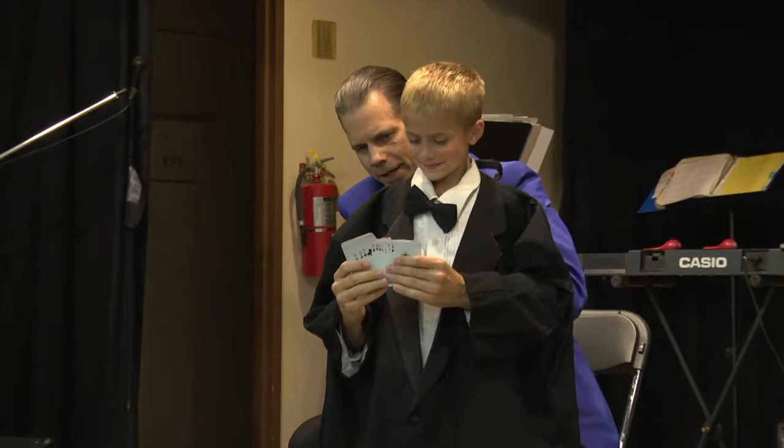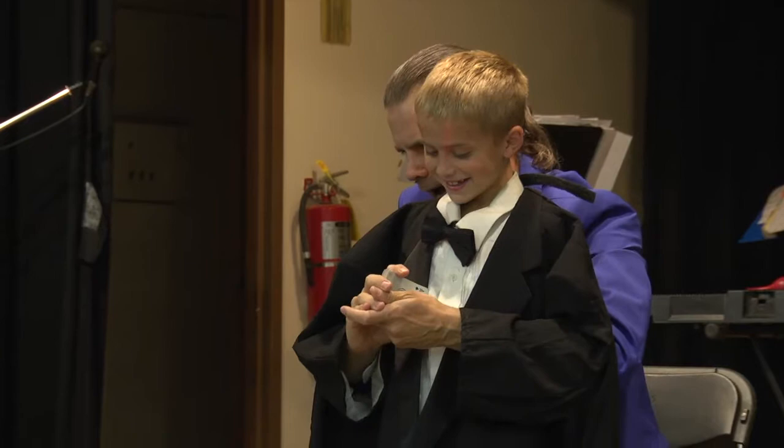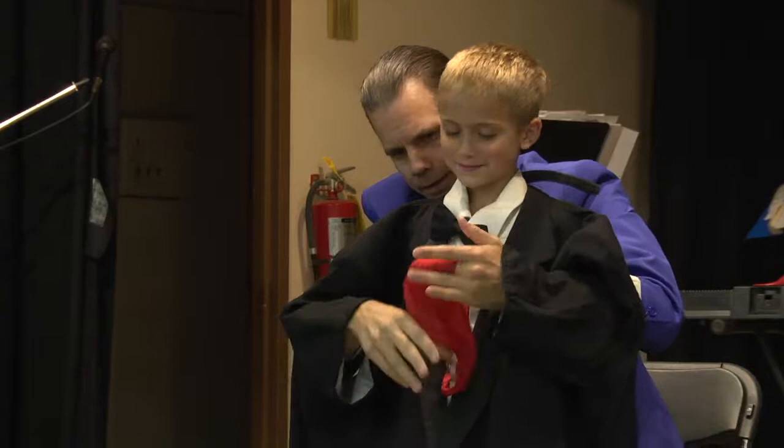I'm going to show everybody some of your carved magic. I need you to pay attention and memorize the order of the numbers. Good job. Ready? Oh, that was fancy — do that again. Oh, very fancy. One more time. Oh, wait a minute. I'm sorry. There it is.